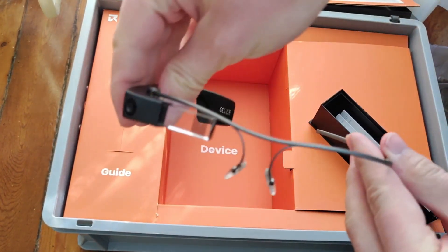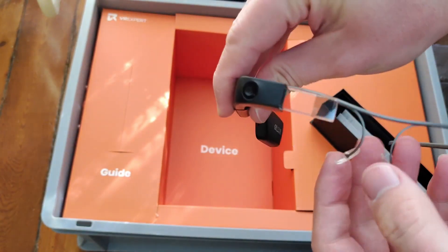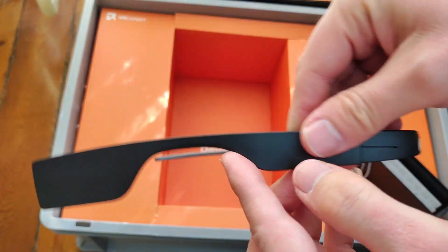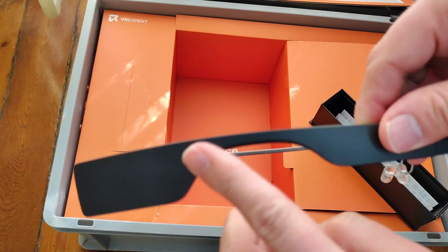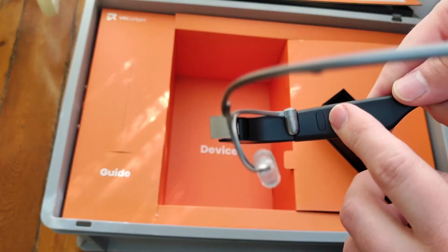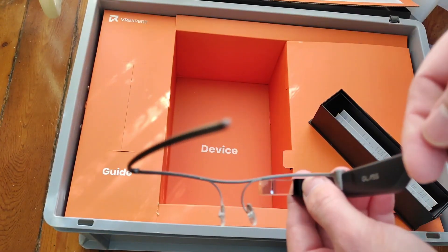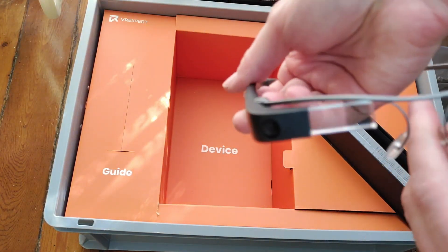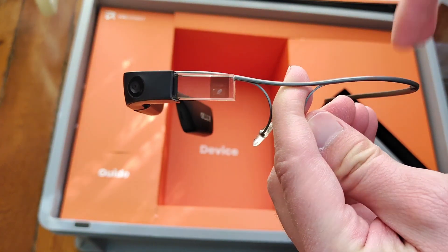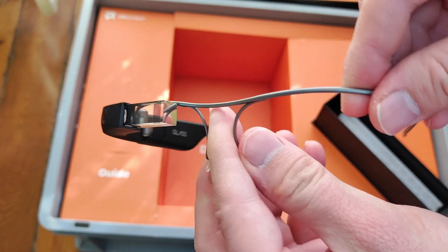And here is how the glasses are made. So this is very thin. This is the display, the camera. This is where I guess you command the device. USB port. And this looks like the speaker because there are speakers inside. So here you are, the Google Glass version 2, which is quite similar to the Google Glass version 1, and that still looks a bit old.